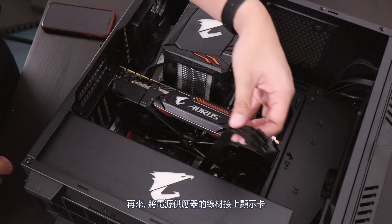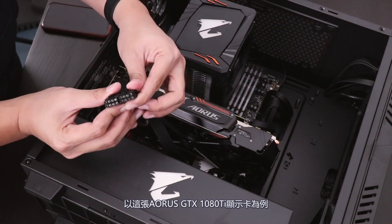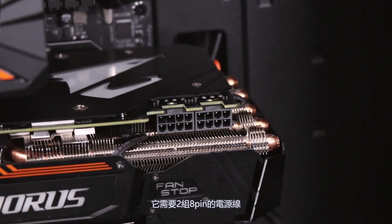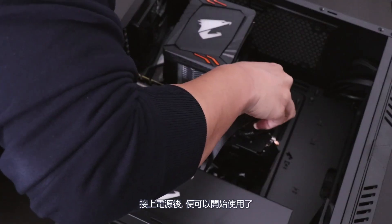After that, you're going to insert the power cables into your card. For this example we're using an Aorus GTX 1080, which will require two 8-pin power connectors. Go ahead and insert those, and then you should be good to go.